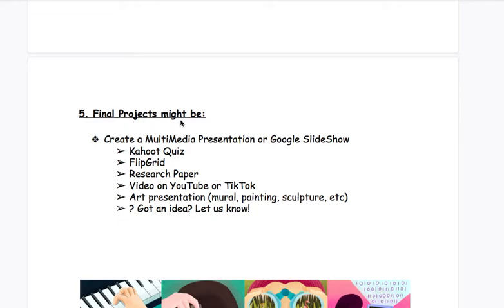Step five: final projects might be a multimedia presentation or a Google slideshow. This could be a Kahoot quiz, a Flipgrid, a research paper, or a video on YouTube or TikTok. You could do an art presentation — like a mural, a painting, or a sculpture. And if you have a different idea, let us know what that might be.